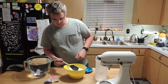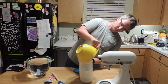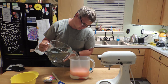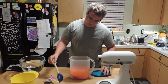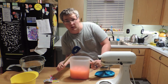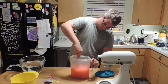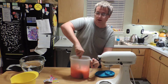Then I like to pour all that into the container. Pour in some of the water. Take your container of sugar and just wiggle it around so you get most of the sugar dissolved.